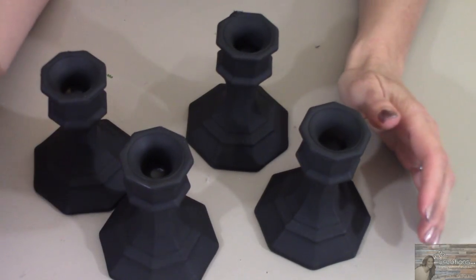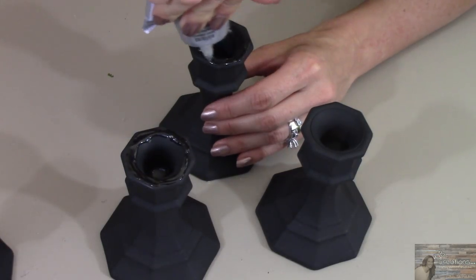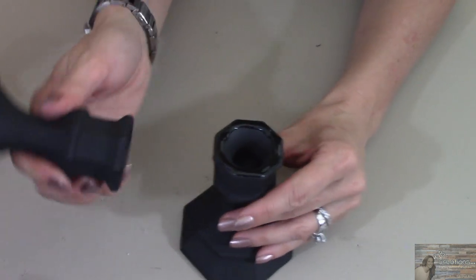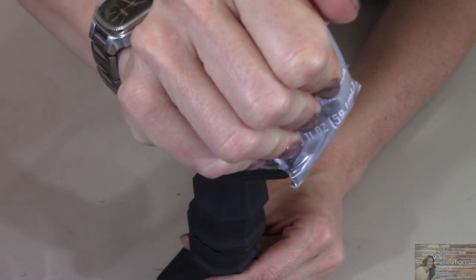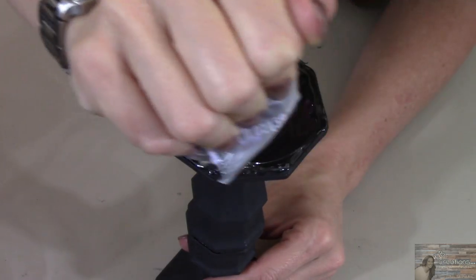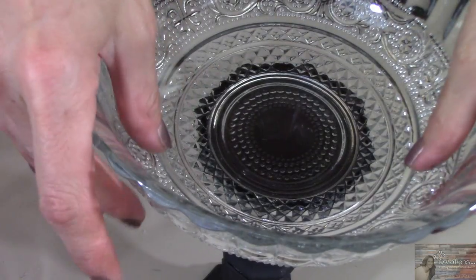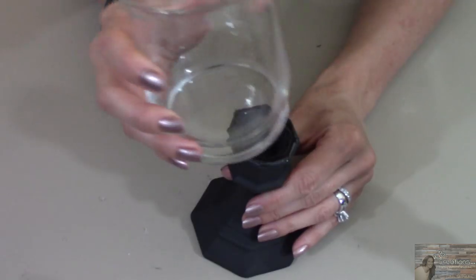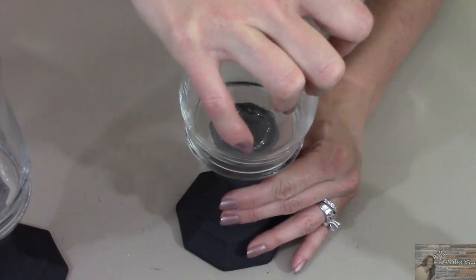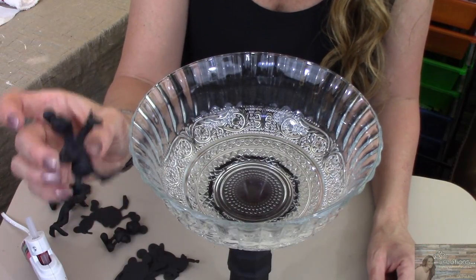I've painted my glass candlestick holders. Now I'm going to take E6000 and put it on top of three of the candlestick holders, then place another candlestick on top, gluing two together. Taking my E6000, I'm going to place some glue around the base of this candlestick so I can glue the glass bowl on top. I'm also going to glue both wide mouth glass vases on top of the last two candlestick holders. Now taking the figurines I spray painted black, I'm going to hot glue them to the top of the bowl.